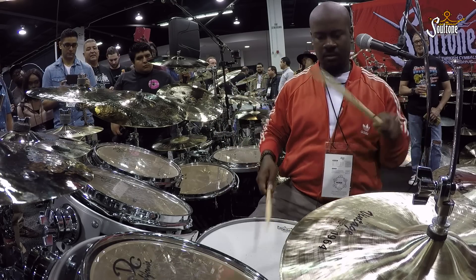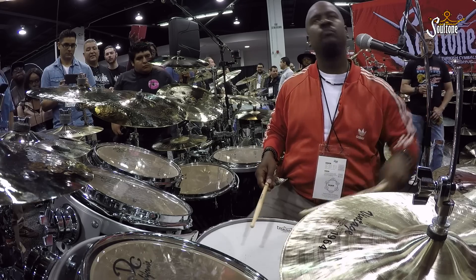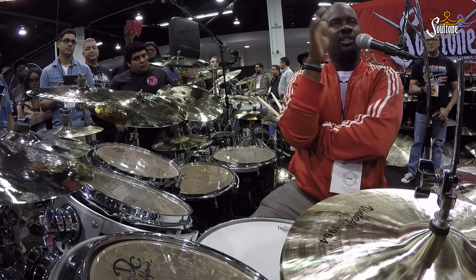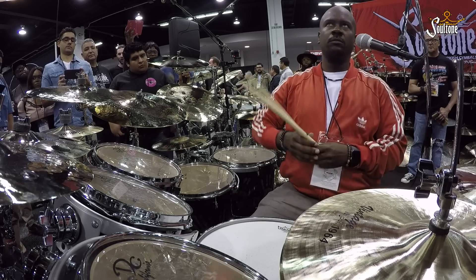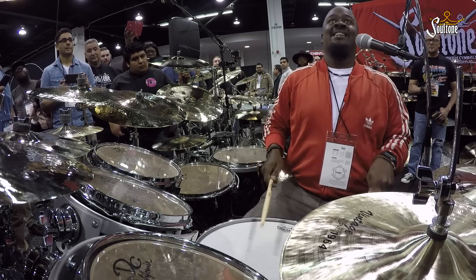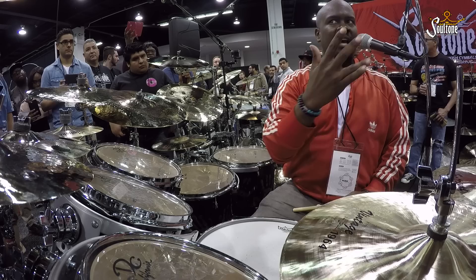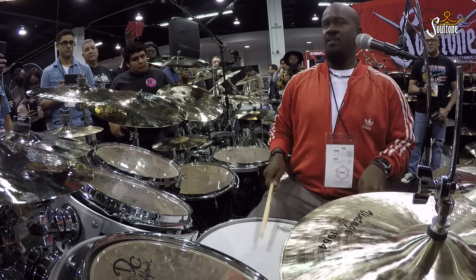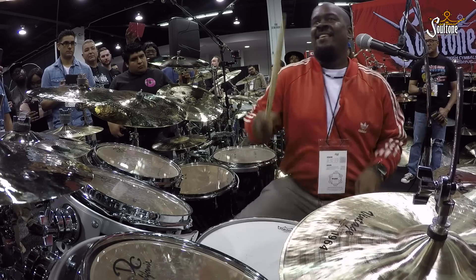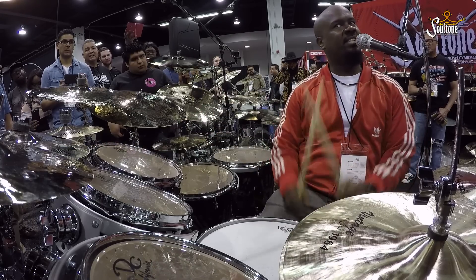We switch the diddle hand. How can I flip that even more? So I switch the diddle hand. Uh-oh, there it is right there. Just flipped it. Same thing, just changed the accent. And now it's a totally different lick — it's a totally different lick, but it's the same rudiment.